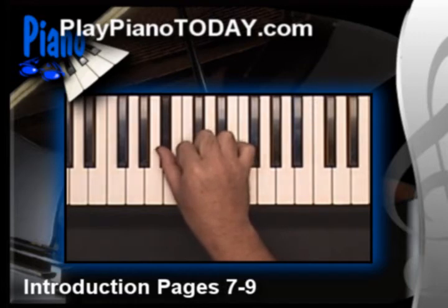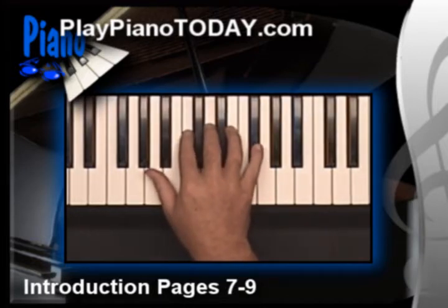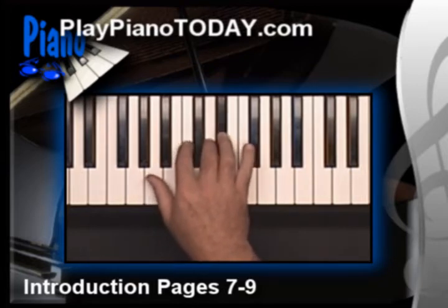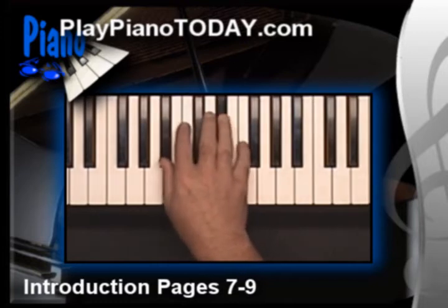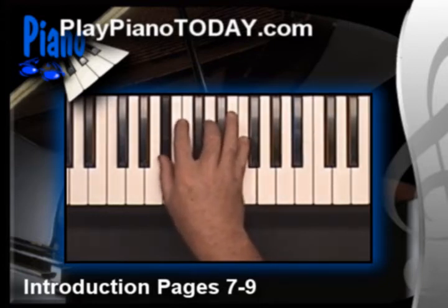Let's really put our minds to use. How about a B flat major chord? We've got to go whole step — B flat to C. Whole step, C to D. Half step, D to E flat. And a whole step, E flat to F. B flat, C, D, E flat, F — play 1, 3, and 5 together. You've got a B flat major chord. That's pretty powerful. Run over to your neighbor's house and show them what a B flat major chord is.